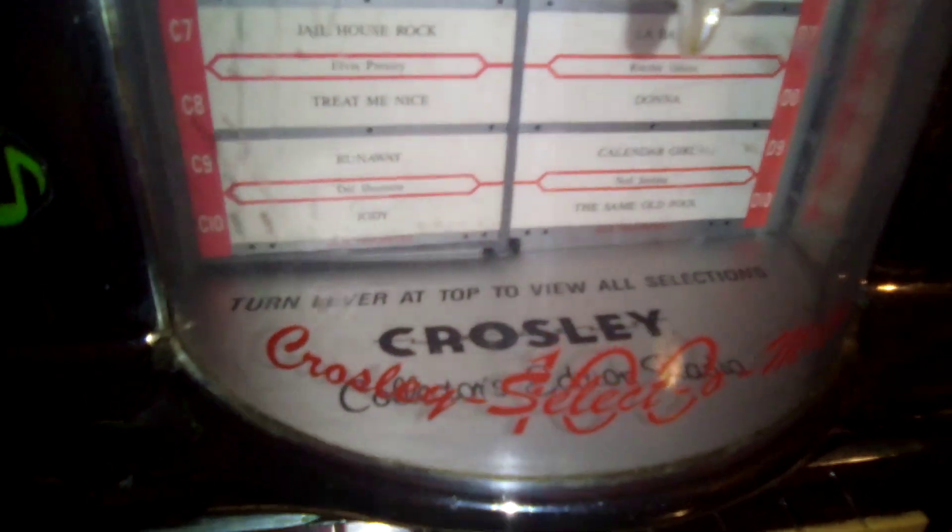Movie Boy Master here, and this is going to be a wall box jukebox collectors edition radio. This is kind of like a 1950s jukebox wall box.